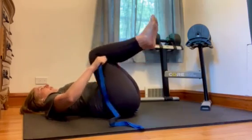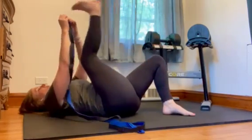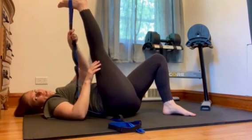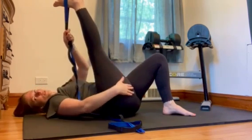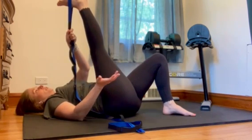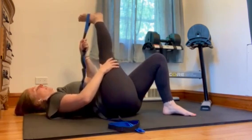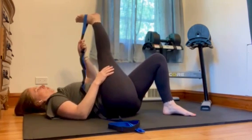The next one is a hamstring stretch. Take the end loop and hook it onto your foot, then keep the knee nice and straight and pull your leg back towards your head. You'll feel a nice juicy stretch through there. After you hold for 30 seconds, you can bring the leg across your midline to get more of an IT band and outer thigh stretch, as well as a good hamstring stretch.